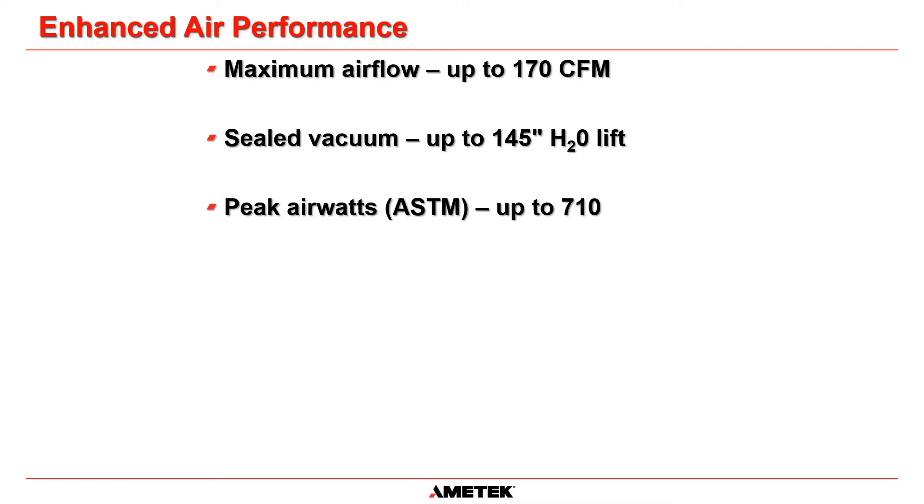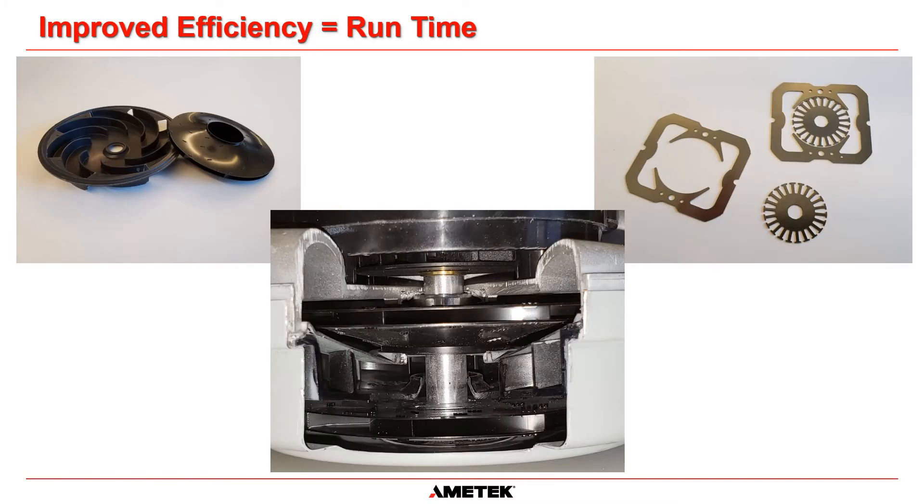Motors exceeding these values are possible in future versions. Overall motor fan efficiencies of around 43 percent are achieved by newly designed rotating and stationary fans, by coating the fans for lower losses, and with a new set of motor laminations for higher motor efficiency. This is especially useful in appliances running on batteries, where efficiency translates into runtime advantage.